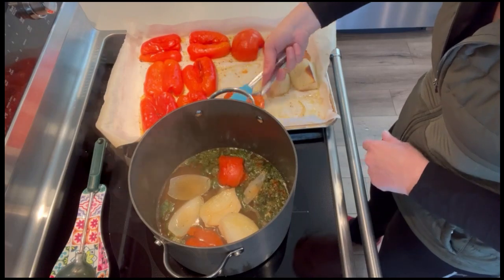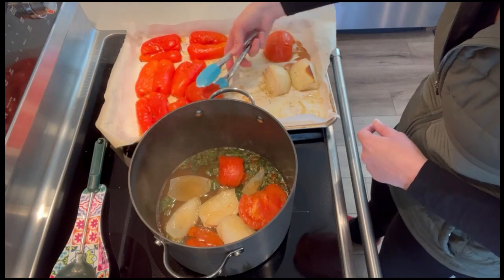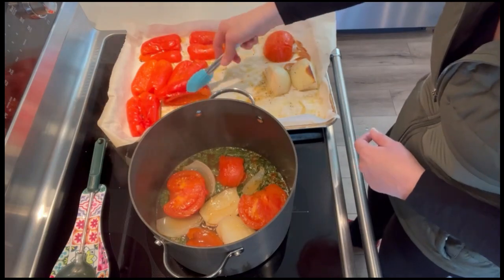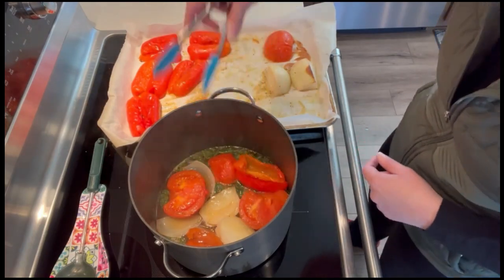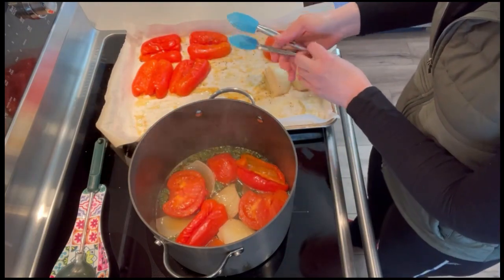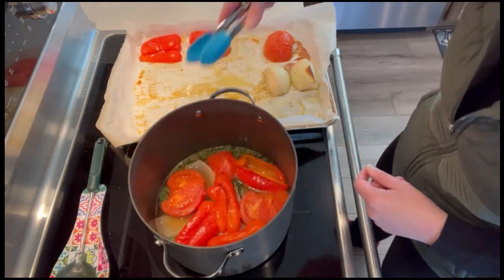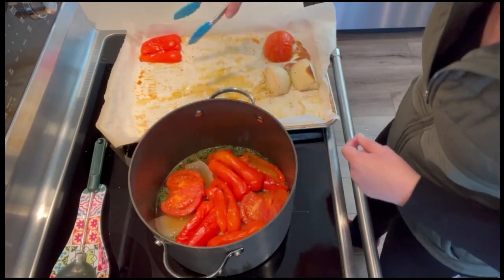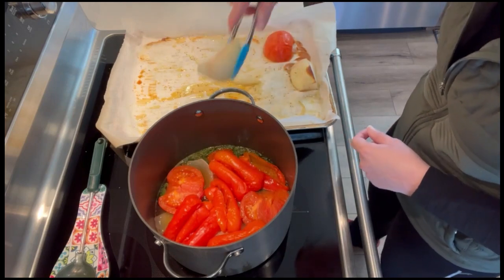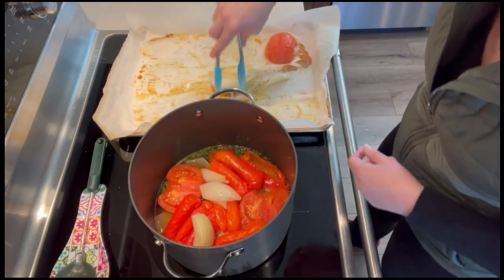This recipe also calls for some tomato paste, which I don't have on hand right now. You could use freeze-dried tomatoes that you've powdered to add more tomato flavor. If I really think I need it, I might add a little pizza sauce — it won't thicken it quite like tomato paste, but it'll give it a more tomatoey flavor. It only called for two tablespoons, so not a lot. I decided I could make this without it — something to make sure I add to my pantry.